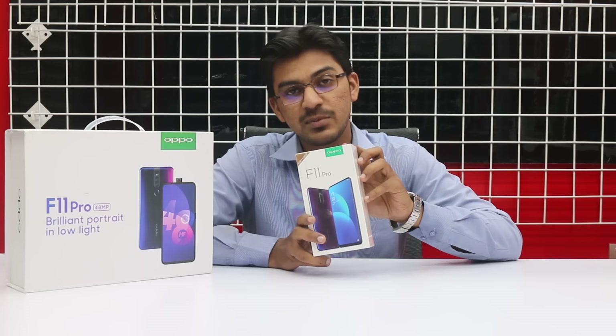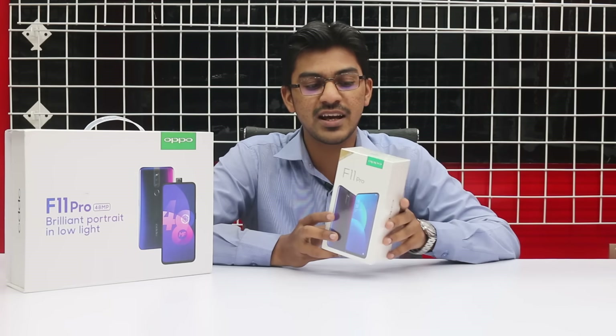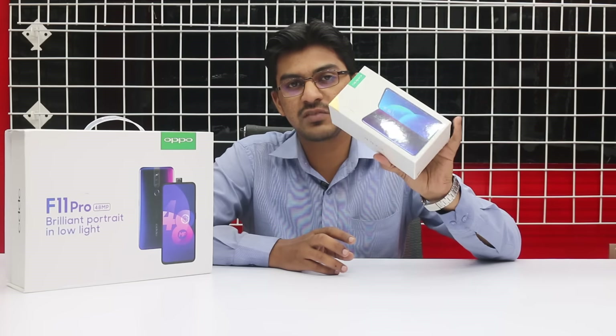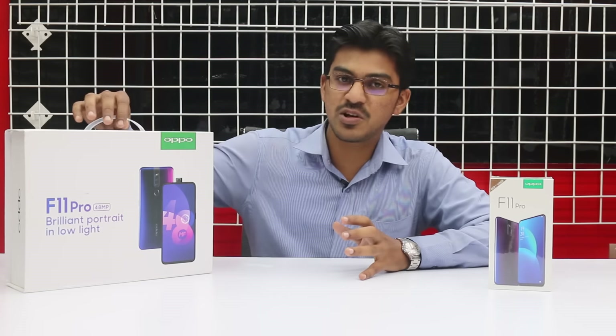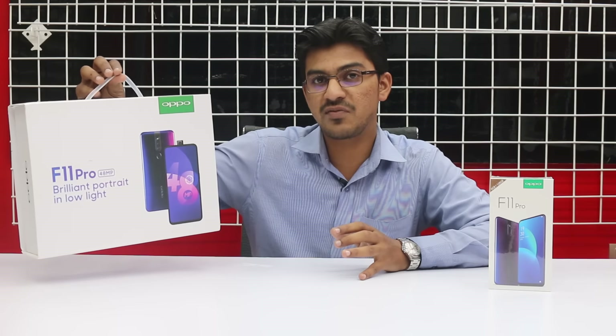आज ये ऑफिशल स्टॉक अवेलेबल है मार्केट में। यह 6GB RAM with 128GB ROM की डिवाइस है। इसको अनबॉक्स करेंगे और इसके साथ-साथ आज हमारे पास gift box भी है, जो कि OPPO की pre-booking पे दिया जा रहा था OPPO F11 Pro की।